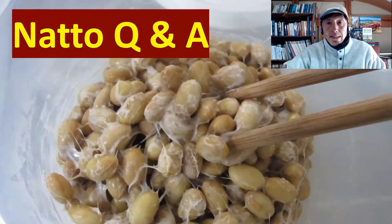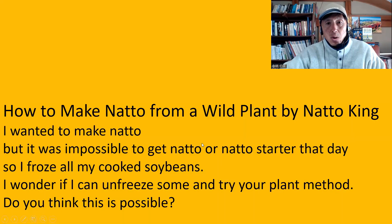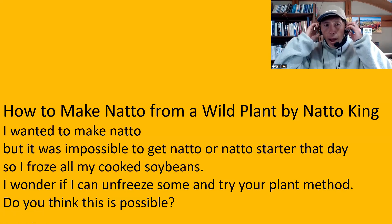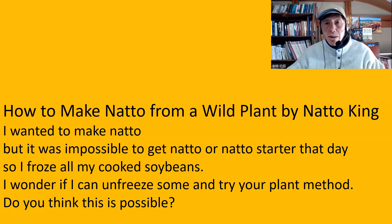Please watch the video until the end. So natto Q&A. The first question is for my video called How to Make Natto from a Wild Plant by Natto King. By the way, this is the most popular video — I think many of the questions come from this video.